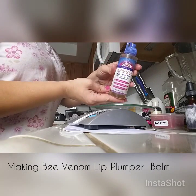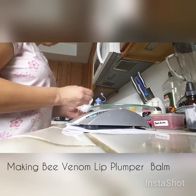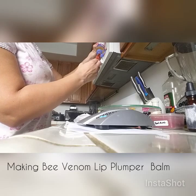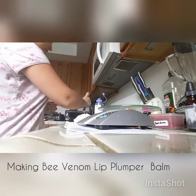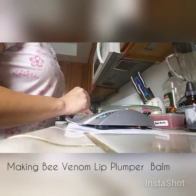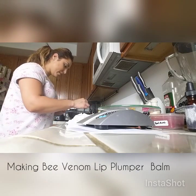Then you need castor oil — 7 ml of castor oil. Add it to your double boiler. Now let's mix it up so that it's all melted together.